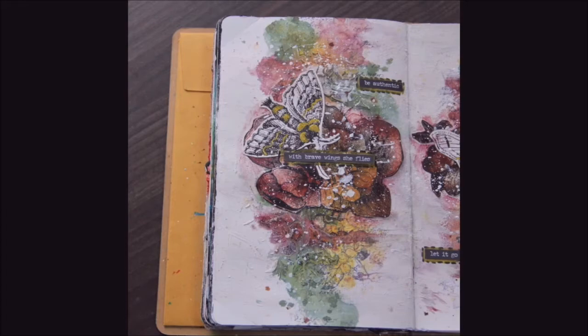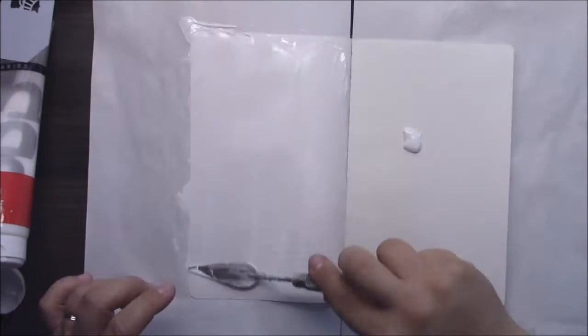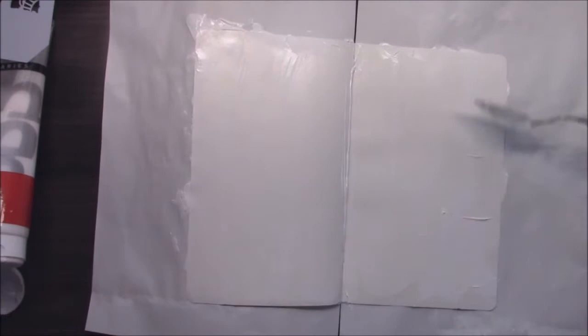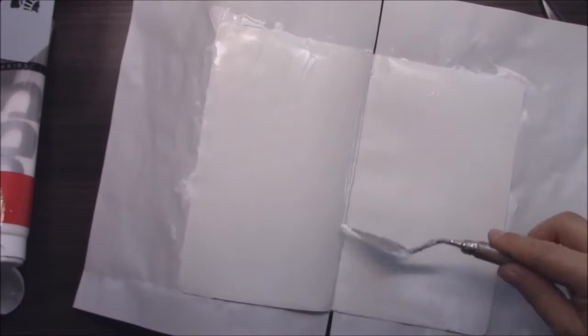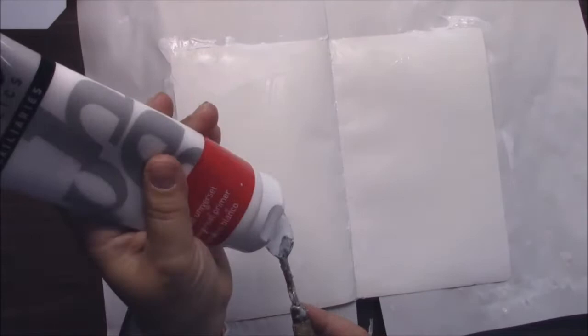It's a very easy art journal and you can play with many Canvas Corp Brands products. The first step is to prepare your paper. I'm working on my old art journal book and I'm applying a thick layer of gesso to prepare my paper for all the layers I will be doing on it — mainly spraying and applying structure paste. It's always great to prepare the paper so that when wet it will not react and will not make any wrinkles.